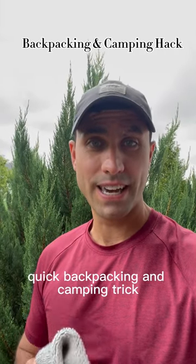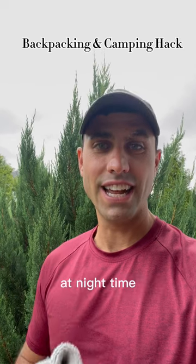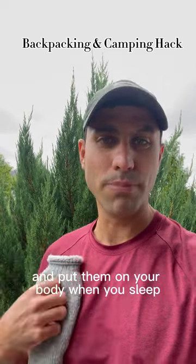Quick backpacking and camping trick. Keeping your feet and hands dry are essential. At nighttime, take your damp socks and gloves and put them on your body when you sleep.